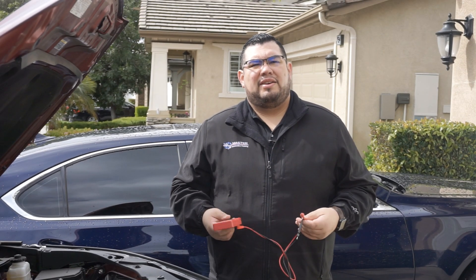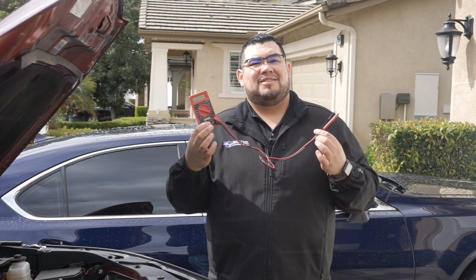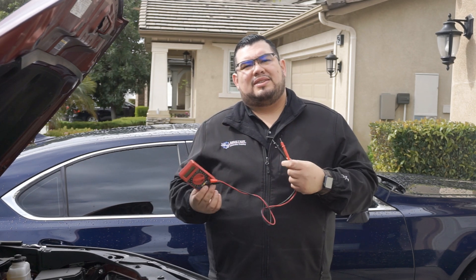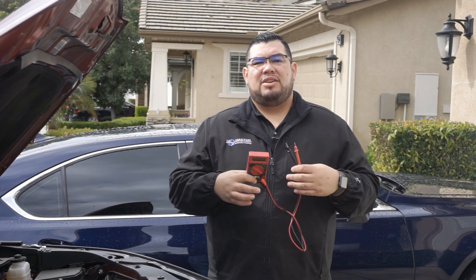If you're stuck at home and you need to test your battery, here's one of the quick methods to actually test it. This is a $6 voltmeter that you can buy at Harbor Freight, or you can get it for free if you have a coupon. Using this voltmeter we're going to test the battery to make sure it hasn't drained over these last couple of days that you haven't been driving your vehicle. Let's take a look.